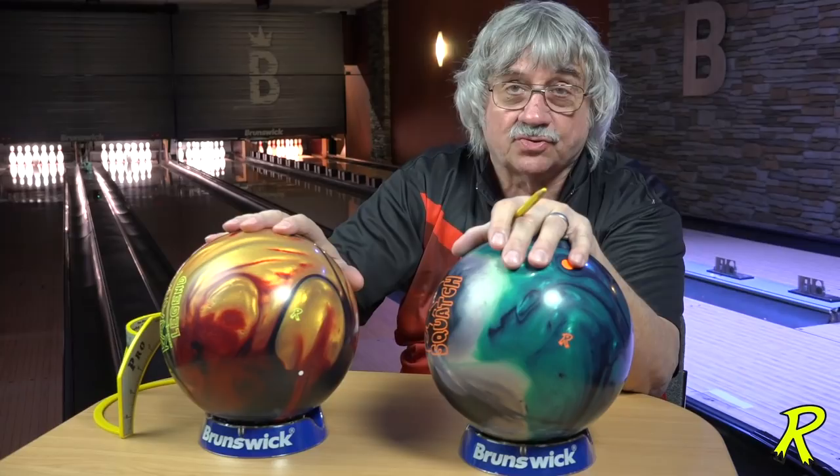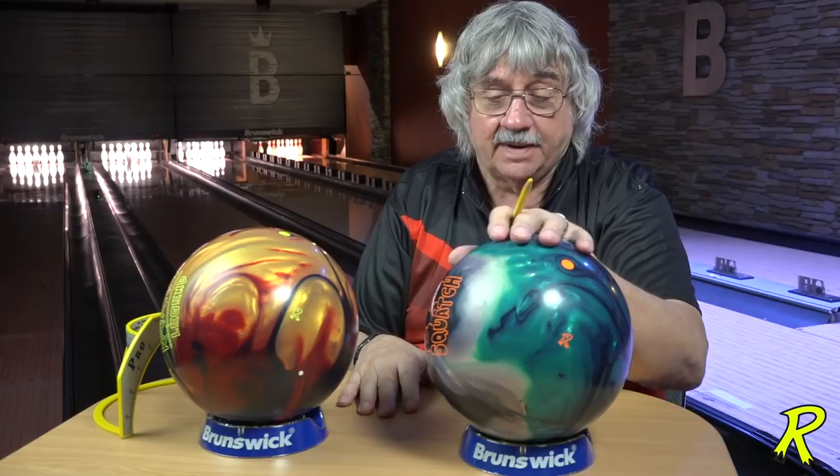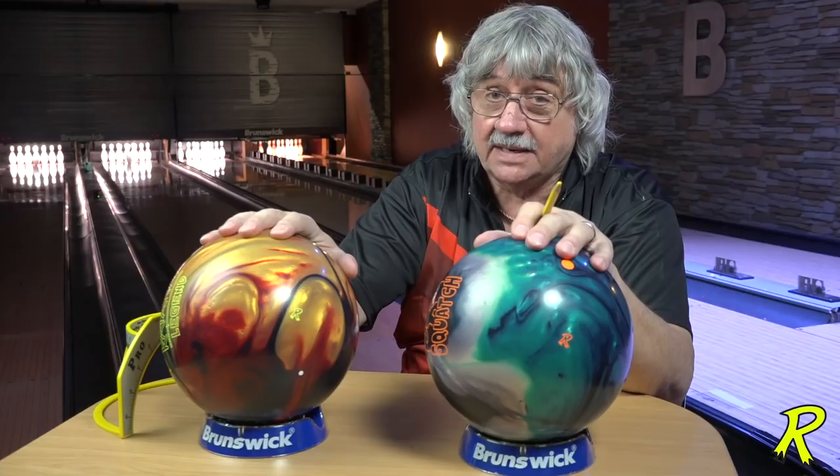Asymmetrical balls have a locator pin on them and they are stronger in the mid lane. Symmetrical balls have no locator pin and no matter how you drill them, when they spin on a determinator, they're going to spin on the thumb hole. There is a little less versatility with symmetrical balls now, especially since the USBC is not going to allow balance holes after August 1st of 2020. But we'll talk about both types of balls.